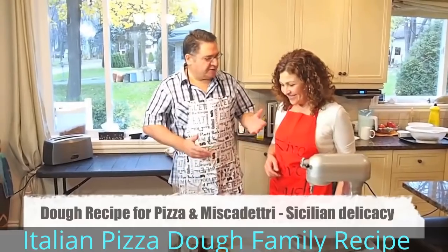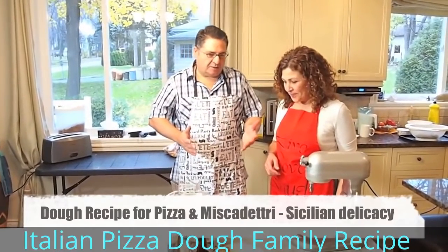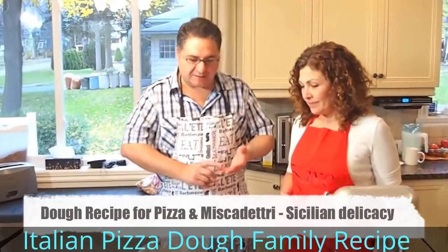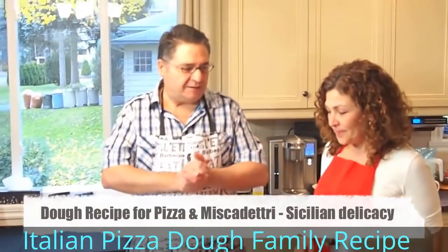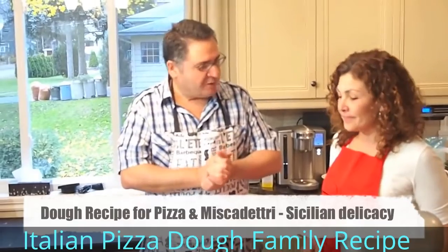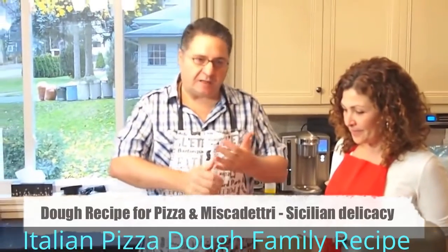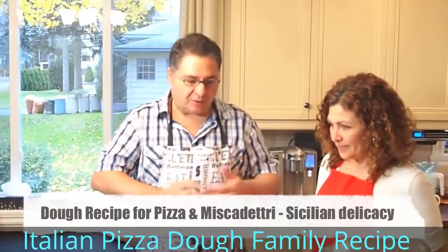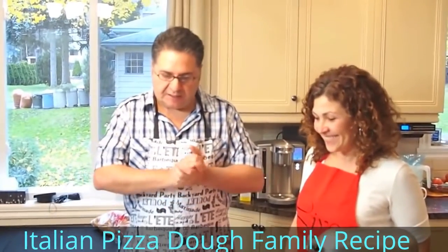Basically, we can say this is a basic dough that you can use for many things — for pizza, for miscatello. I'm going to show you our family secret, our traditional dough, which is very nice. The color, the taste, the texture — it's just phenomenal, as you will see later on when we start baking.